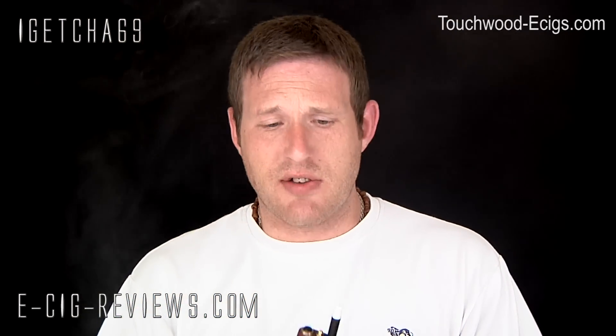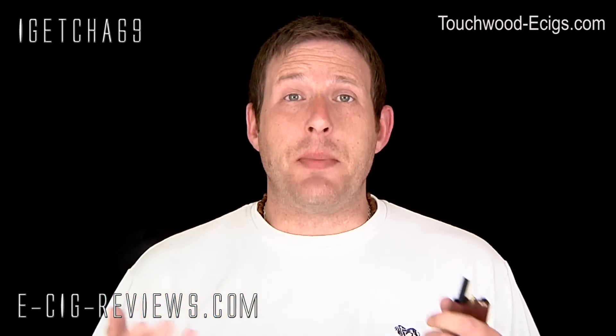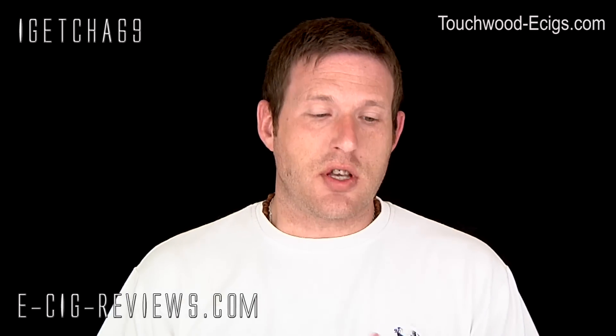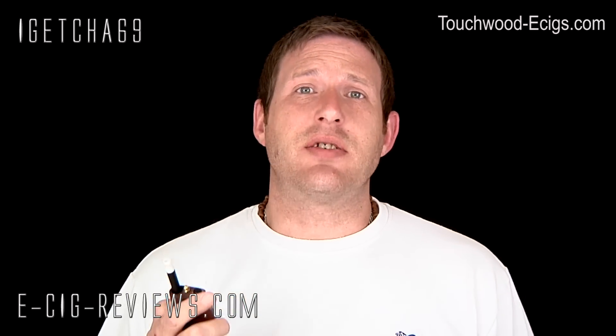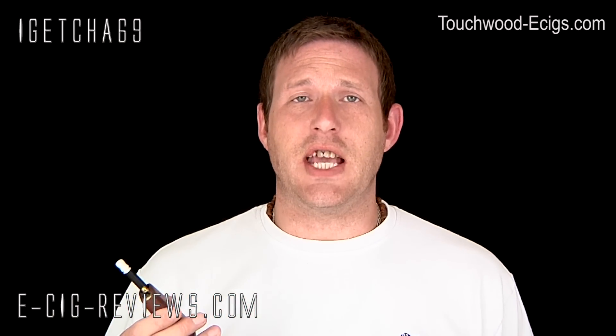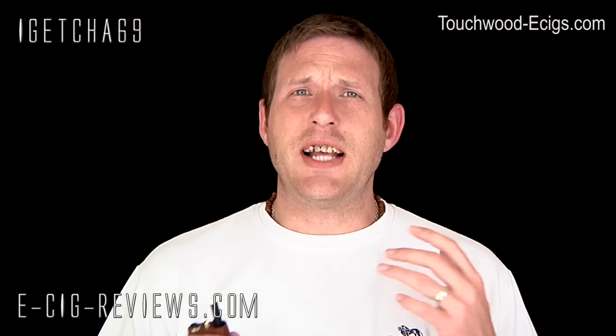I've been using it with a Boge low-resistance atomizer and it really does chuck out the vapor. Flavor-wise, it's excellent — the Boge cartomizer is highly recommended. Flavor is going to be dependent on your e-liquid and atomizer. I'm vaping at 18 milligrams and I personally find that the higher the nicotine content, the stronger or harsher the throat hit. At 18 milligrams it's right in the middle and gives me a really nice strong kick in the back of the throat.